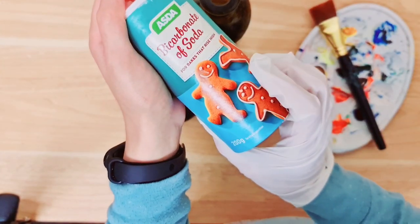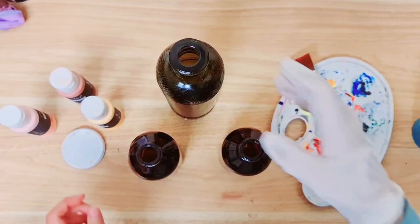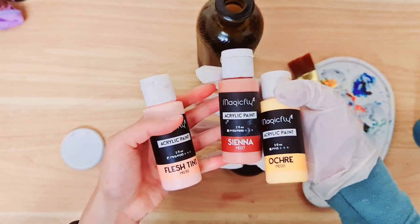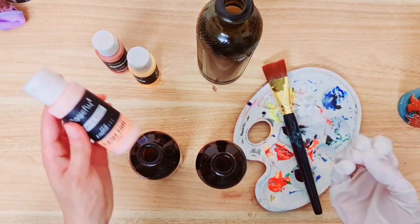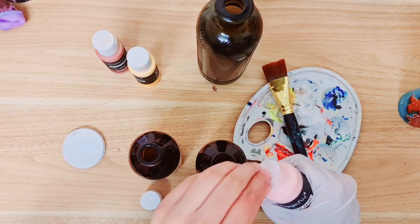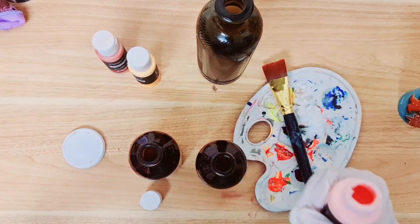So I've got this bicarbonate of soda and I'm going to mix it in with some acrylic paint. I think I'm actually going to paint each bottle a different colour. I've got these three so I hope that they do look nice once I'm done. This is just a little hack to give it a little bit more texture, so it kind of looks like chalk paint, like terracotta pots, that kind of thing.